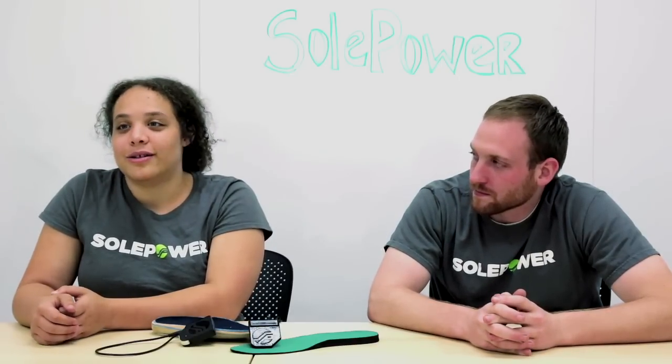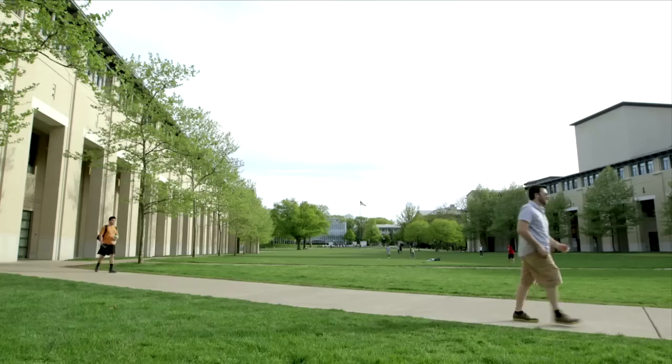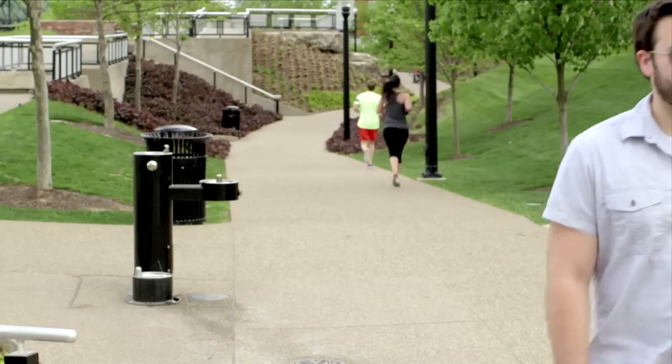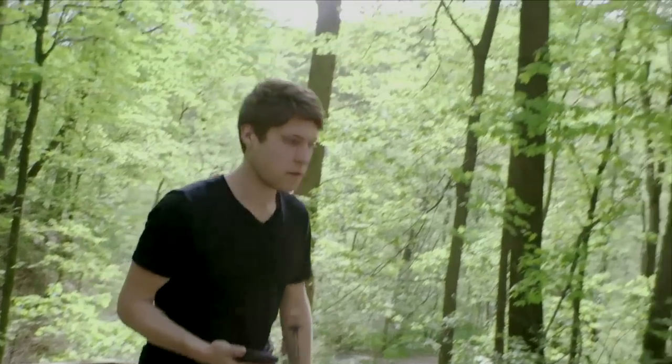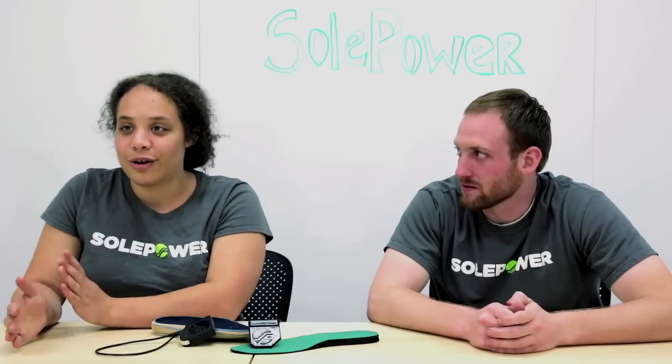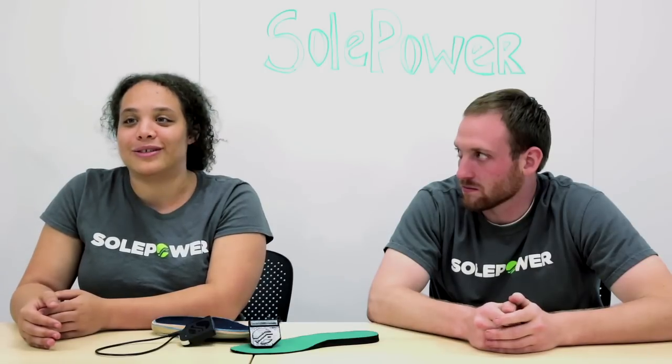Myself and another student from the design class decided to take it to Washington, D.C. with the mechanical engineering department at CMU. We got a lot of good feedback — from humanitarian aid groups, the military, and people walking around all day with dead phones who said they would really use it. So we got back and said, hey Matt, what are you doing after graduation? We both worked on it over the summer at various internships and decided when we got back for our masters that we were just going to pursue a company full-time.